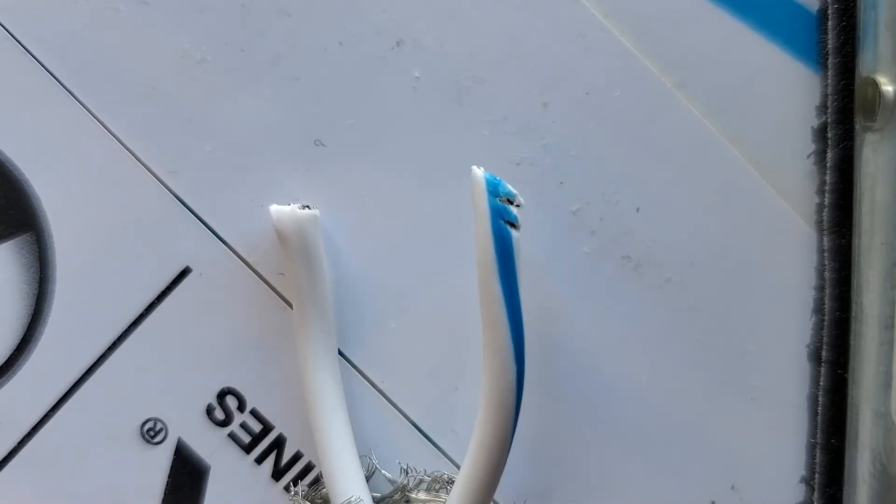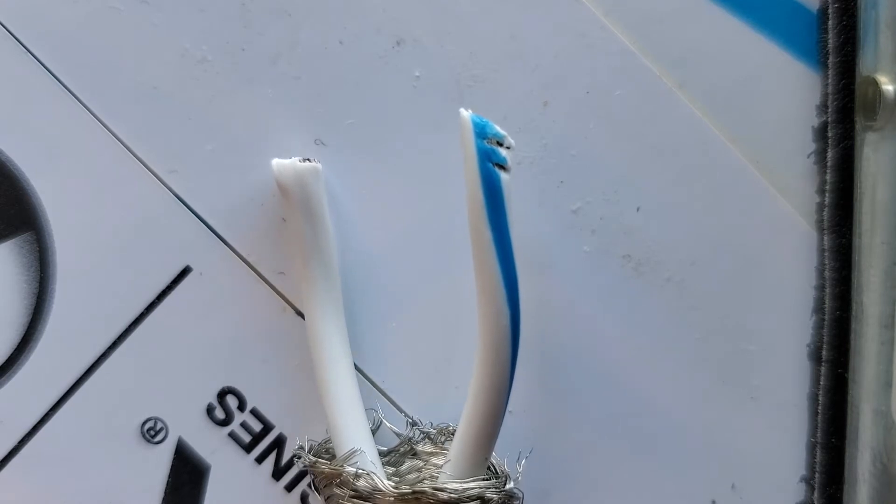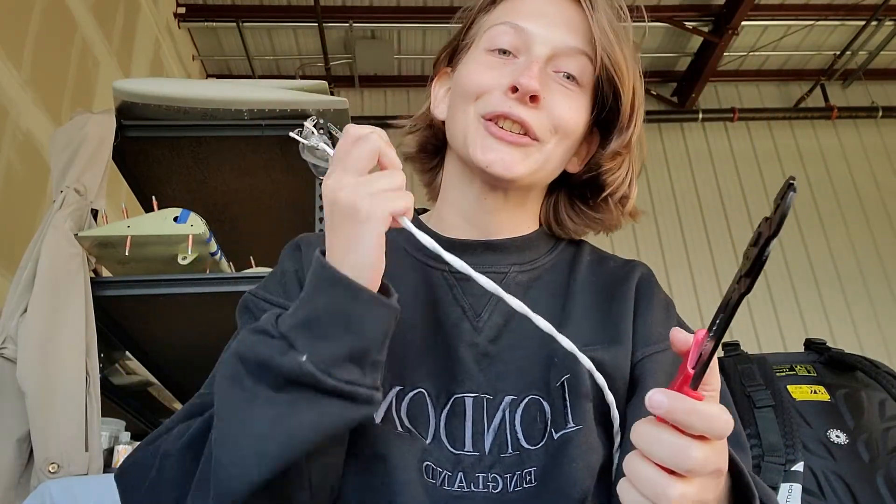The shield is pushed down and I separated the two 12-gauge wires from each other. I'm going to use wire strippers for this next part. So these are two 12-gauge wires and now you get to watch me strip.